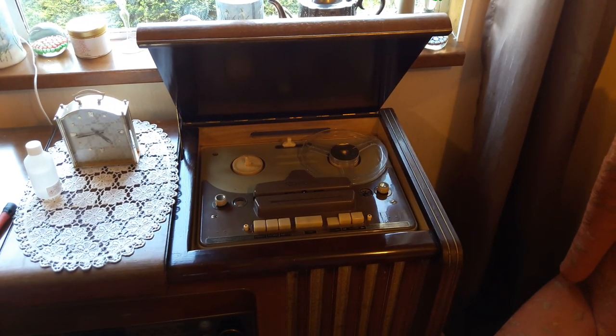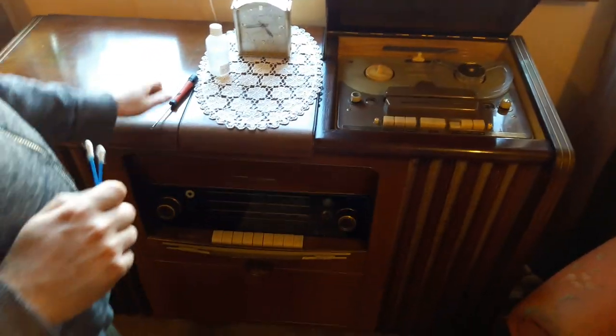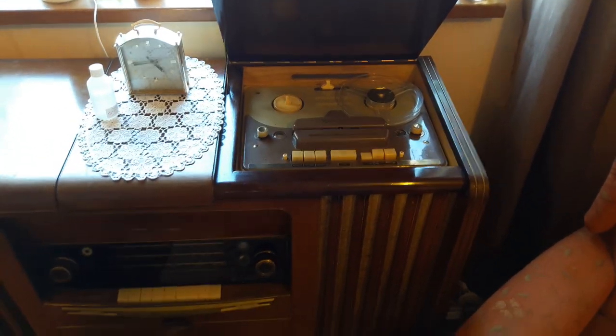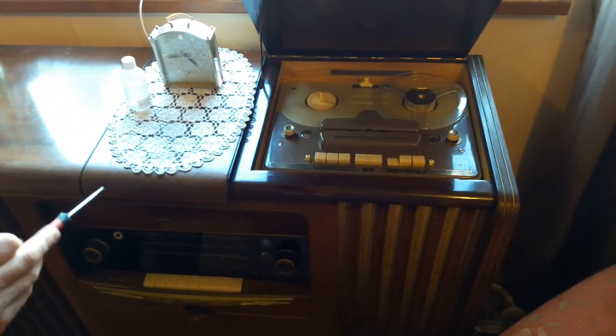I've got my Grundig Radiogram out of storage. This is the very big one that you've seen in one of my most popular videos on YouTube, but it's unfortunately not a high definition video, so I thought I'd make a quick one because there are a few issues that I need to repair on this.